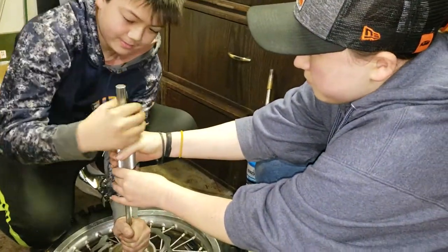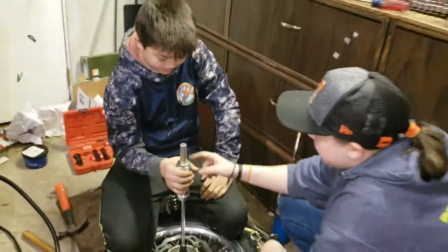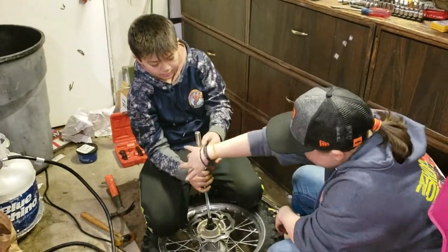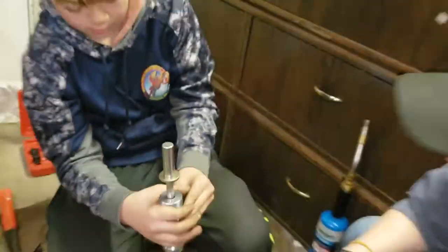We have Lex over here for expert technical assistance since she's already an expert on this process. Note to the reader: definitely do not let the web of your hand get right in there because you'll get a sweet blood blister out of that.